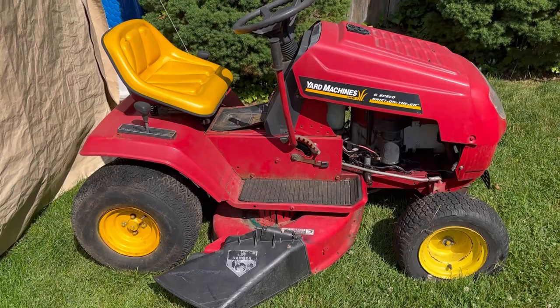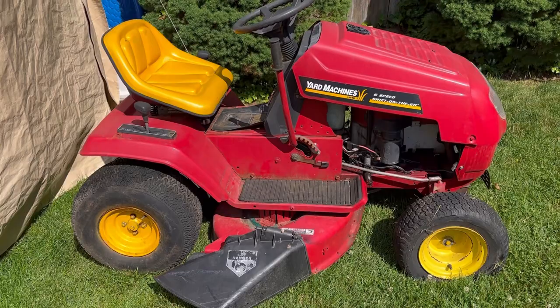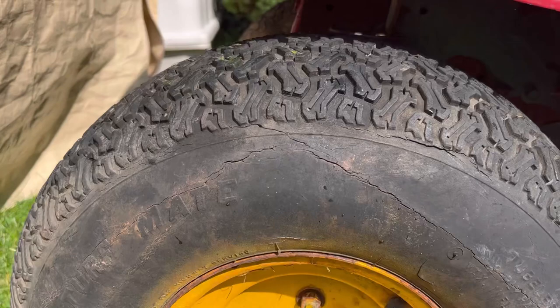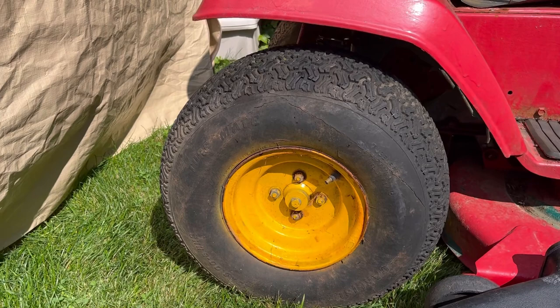So here's the Rodimus Prime. I recently got it back up and running again. The tires are just no good — they're dunsky. I've got a couple of tubes in the rear ones and they seem to hold up okay after you use it for a season, because they're all dry-rotted and stuff.